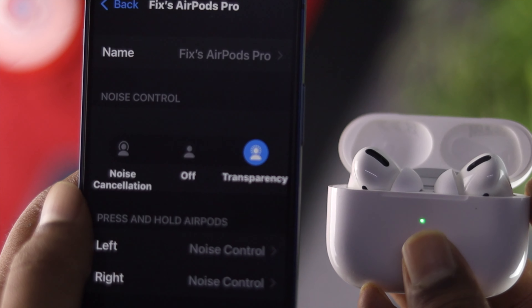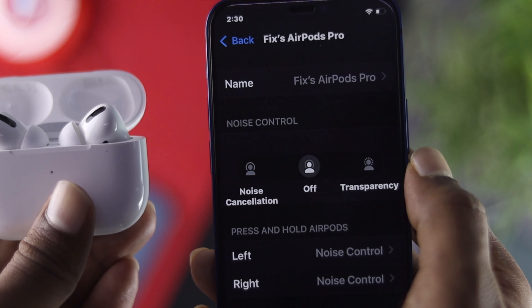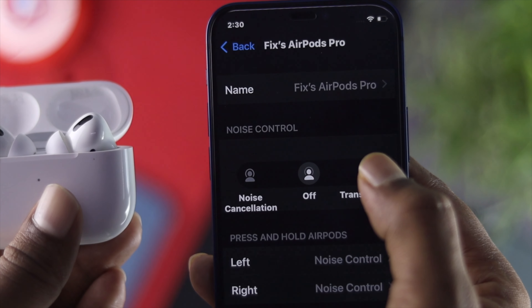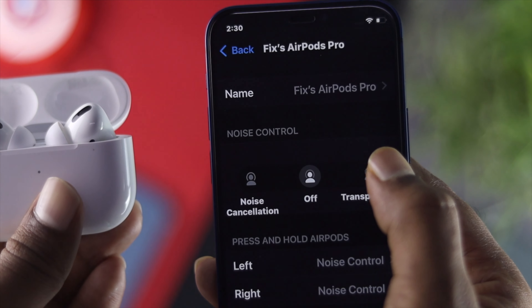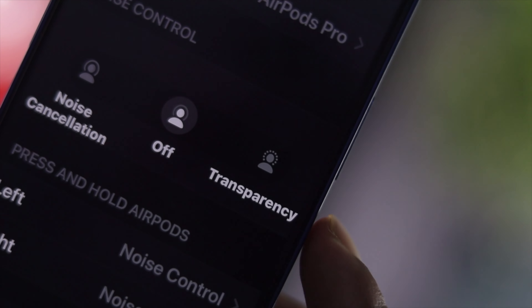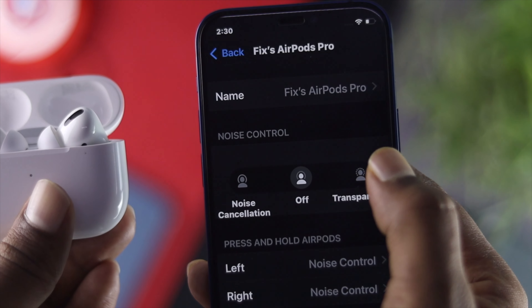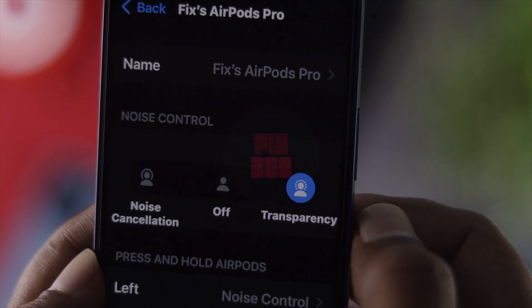What is going on everybody? Welcome back to the channel. Today we're going to talk about how to fix transparency mode not working on your AirPod Pro. A lot of people are trying to turn on these features but it's not working, which is problematic because transparency mode allows you to hear everything around you. So if it's not working, that can be terrifying. I'm going to show you some quick ways to fix this problem.